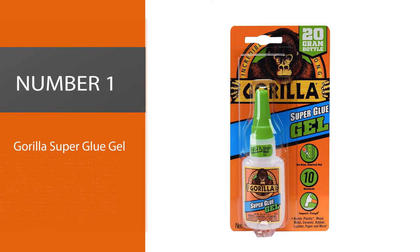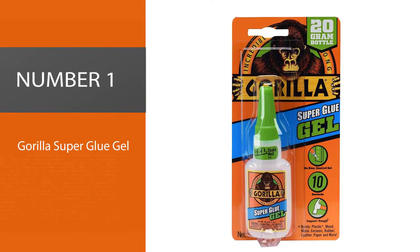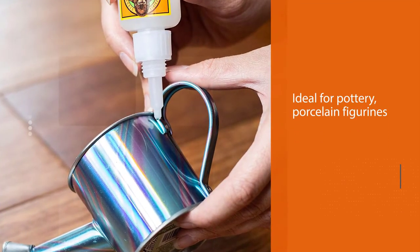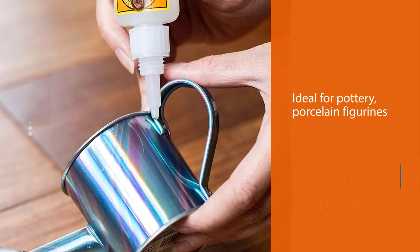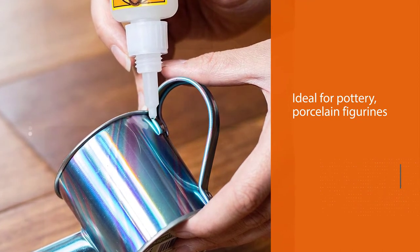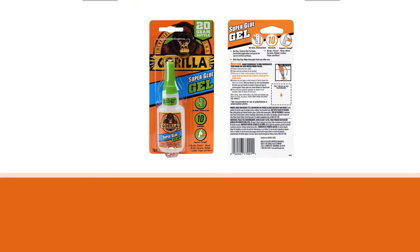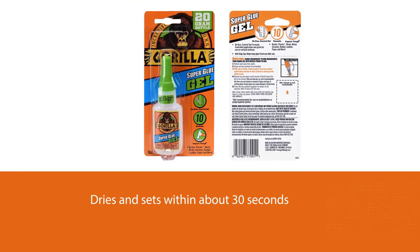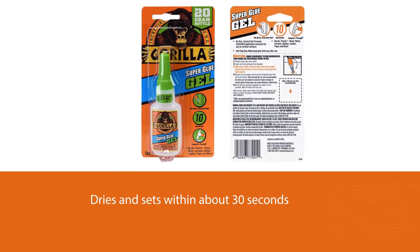Number one: Gorilla Super Glue Gel. This Gorilla Super Glue Gel is ideal for pottery, porcelain, figurines, and other such items. It dries and sets within about 30 seconds and is thick enough to stay in place. It comes with a good anti-clog cap which helps make application easier.